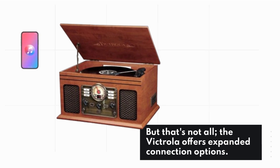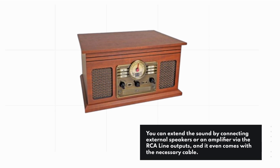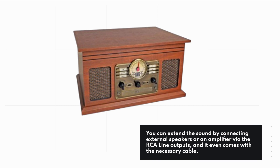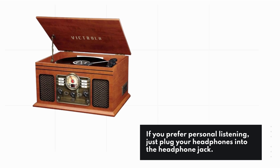But that's not all. The Victrola offers expanded connection options. You can extend the sound by connecting external speakers or an amplifier via the RCA line outputs, and it even comes with the necessary cable. If you prefer personal listening, just plug your headphones into the headphone jack.